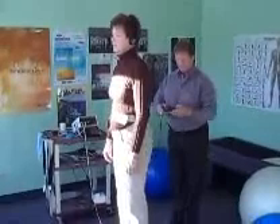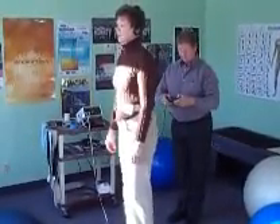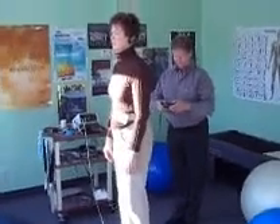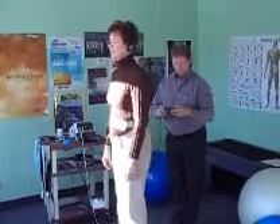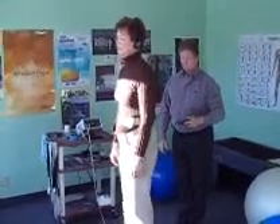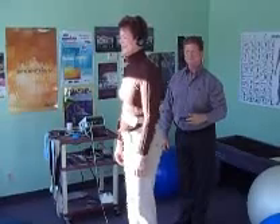Still hear it? Mm-mm. Now you do, don't you? Mm-hmm. You feeling more stable? Mm-hmm. God, it's weird.